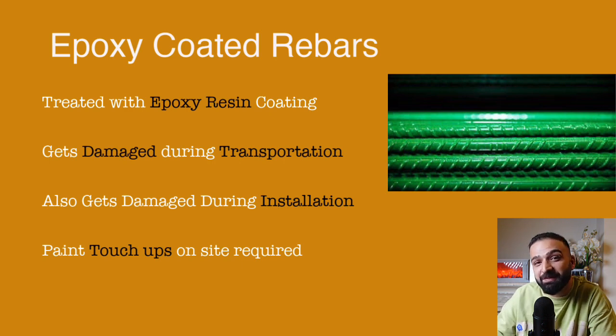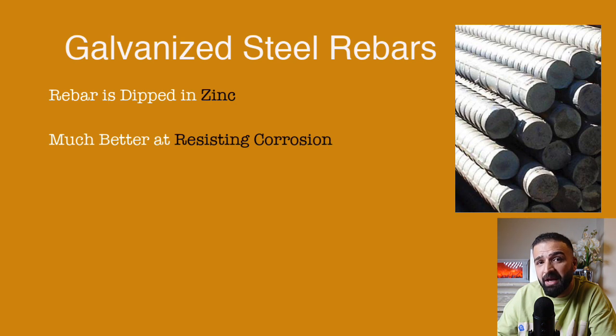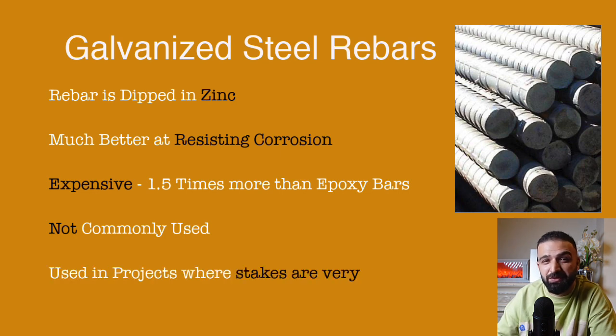To overcome this problem, there are galvanized rebars. Galvanized rebar is manufactured by dipping the steel rebars in zinc instead of applying an epoxy coating. They offer much superior corrosion resistance and as a result are a little more pricey — up to 1.4 or 1.5 times as costly as epoxy steel rebars. These are rarely used except when budgets are high and projects are prestigious, like monuments or museums.